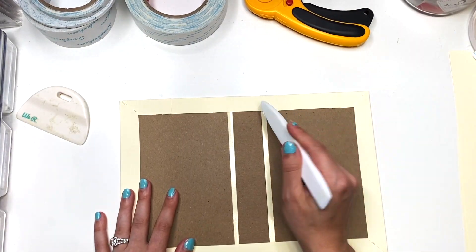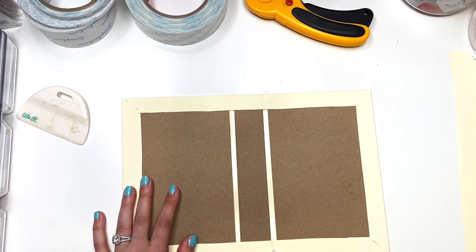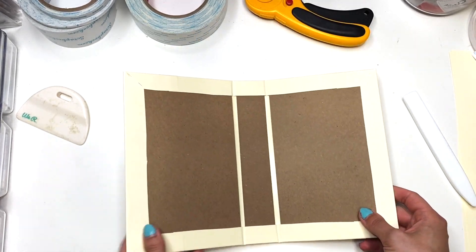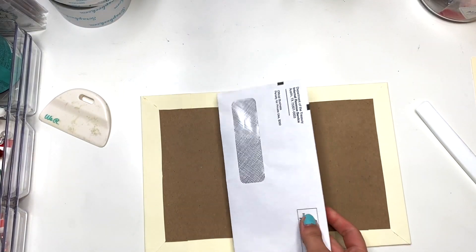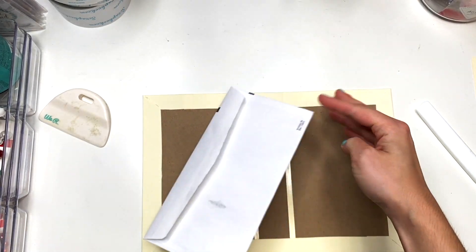Now we have our base here, and that's what it looks like. We're going to still work on this obviously, but this is going to be the size of my folio album. The next thing I'm doing is I want to add an envelope somewhere in here.